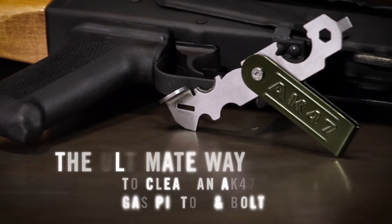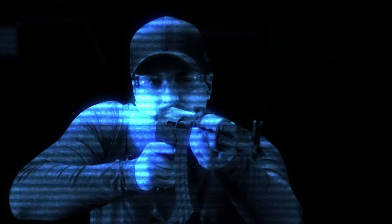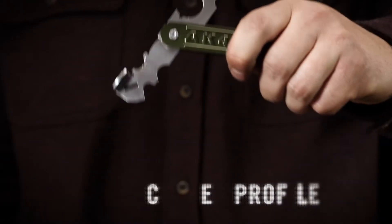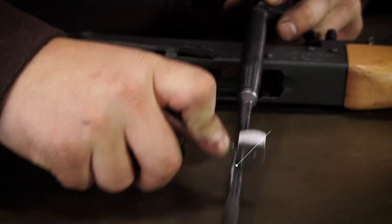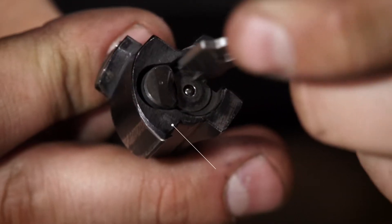This is the Real Avid AK-47 Scraper, a precision tool for baked-on carbon buildup on your AK-47. Precision profiles clean all critical surfaces on the AK piston and bolt.